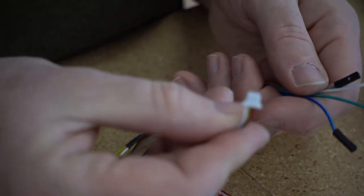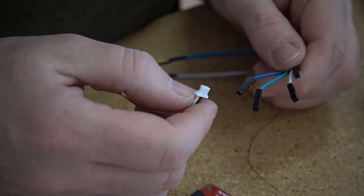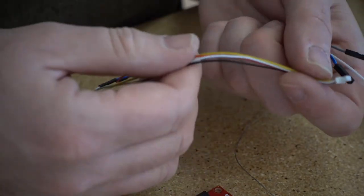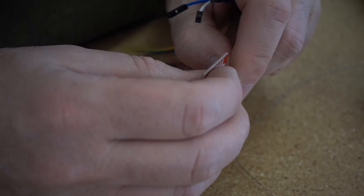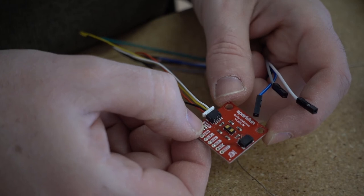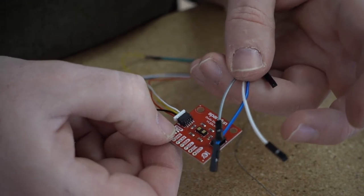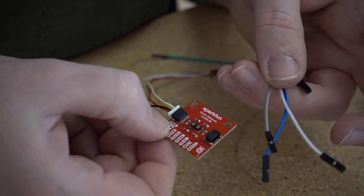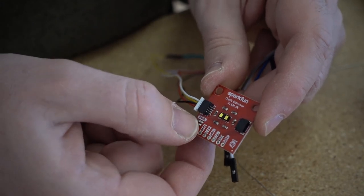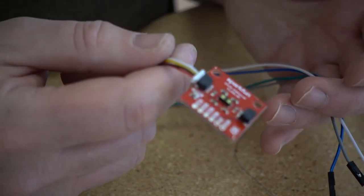I took the little JST connector and soldered it on with heat shrink onto pin headers for quick insert and release. If you want to figure out which pins on the connector go to which pad, use a multimeter — connect one probe to the ground connection on the sensor, then check the end of all four wires until you get continuity or a beep. That way you don't need to know which wire on the connector goes to which — you can figure it out with the meter. Those are the wires you need — let's get back to wiring the robot.